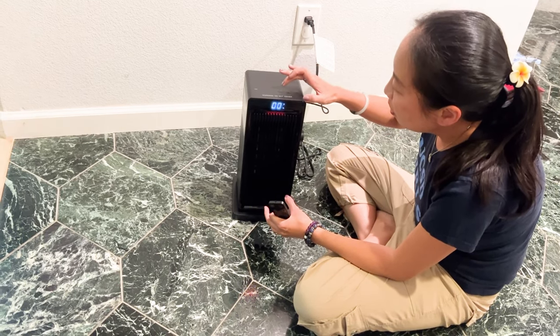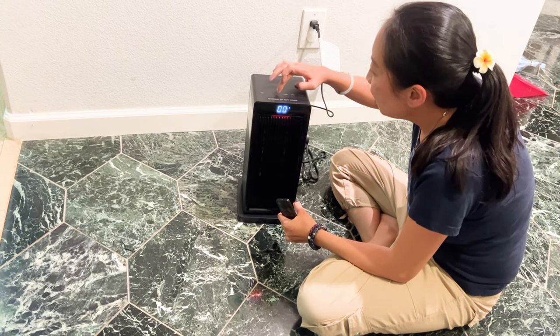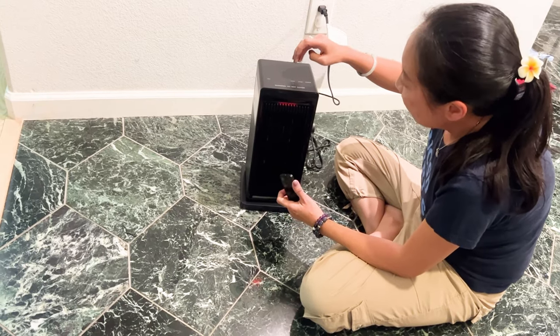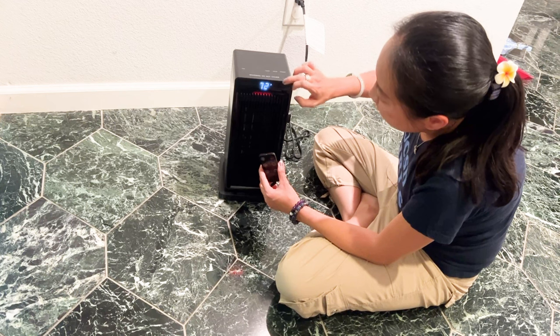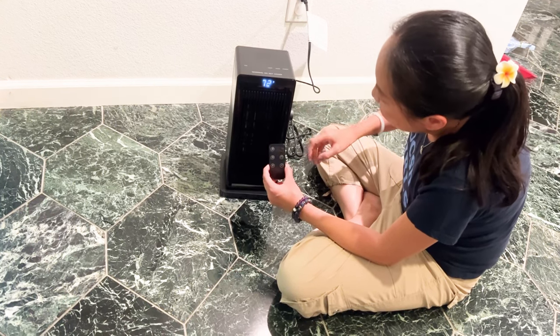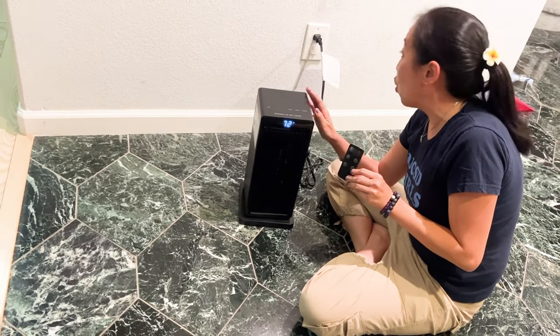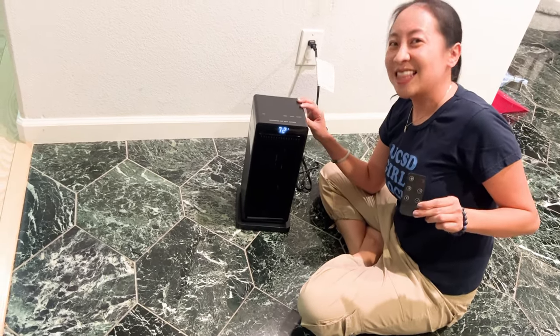And then there's a timer, so you can put in the time, you can change the time, you can change the temperature. Also note that there's a way you can change it from Fahrenheit to Celsius. So this is just a nice little space heater — it works pretty well at a pretty good price point. So check it out, guys. Thank you for watching.